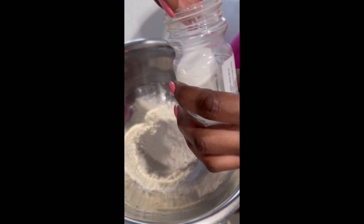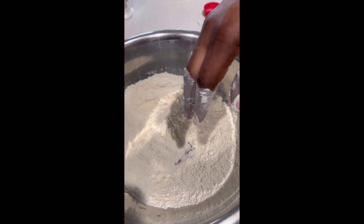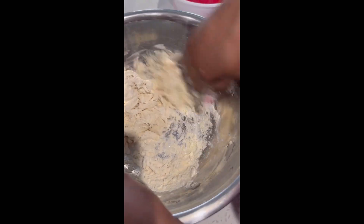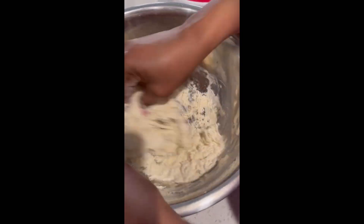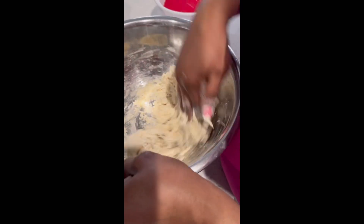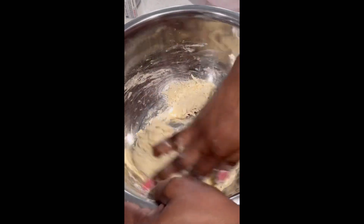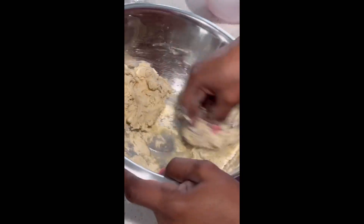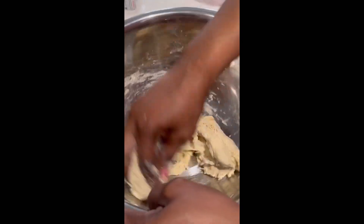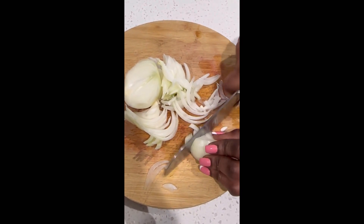So after that we head right back to prepare our stew peas. We make some small spinners with flour, caramel, and salt, and then we cut up our seasonings to put in the stew peas — some onion, scallion, thyme, and pepper.